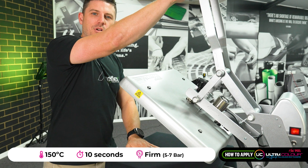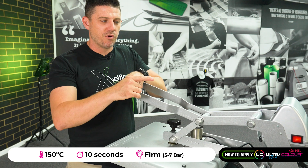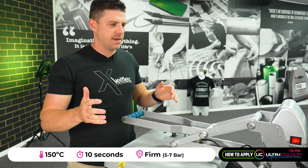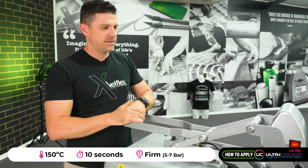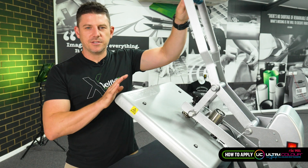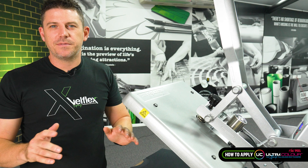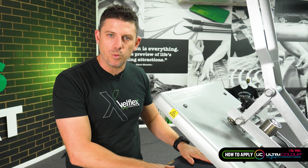Put the garment on that you're going to press and pull it down. If you've got a reading, we want moderate to firm. I've got a reading of three on this, so I'm going to turn that up a little bit — there we go, I'll get it to six. So we're at six from a pressure point of view on this STX, equivalent of about 60 PSI on a pneumatic machine. Moderate to firm pressure is what you want with Ultracolor.